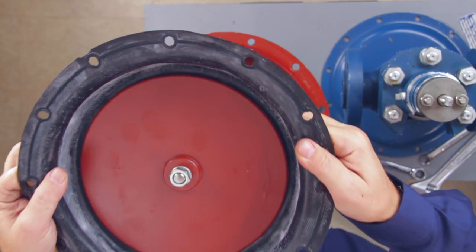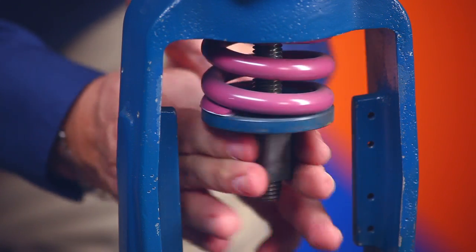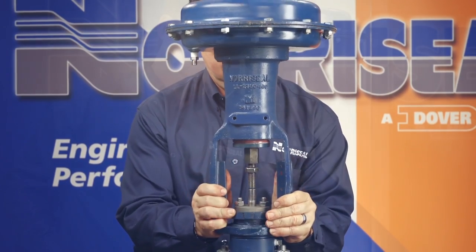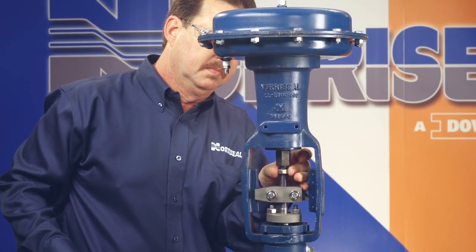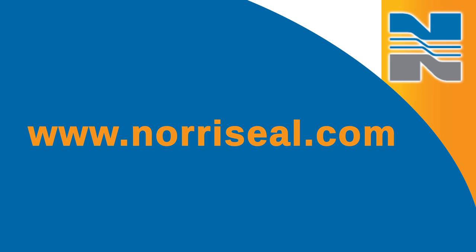To reassemble the diaphragm, simply follow these steps in reverse order. More information on maintaining your Series 2700 control valves is available in our new operations and maintenance manual, which can be found at www.northseal.com.